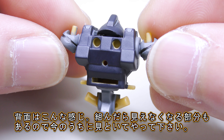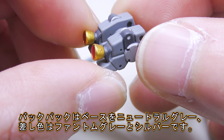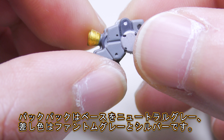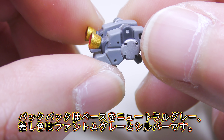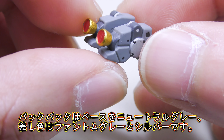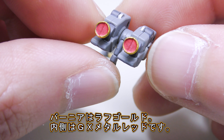ということで顔と胴体そして肩の接続部が塗り終わりました。こうやって見るとHDぐらいのサイズあるんかと思いますけど、僕の指と比べると全然大きさが違いますね。圧倒的に小さい。後ろ側はこんな感じ。最終的に組み立てたらバックパックが付いちゃって見えない部分も出てくるので、今のうちにお見せしておきます。続きましてバックパックとヒートサーベルこちらが塗り終わりました。バックパックはベースカラーをニュートラルグレーにして、差し色にシルバーやファントムグレーを入れてますね。バーニアはゴールド、内側はメタリックレッドにしてあります。